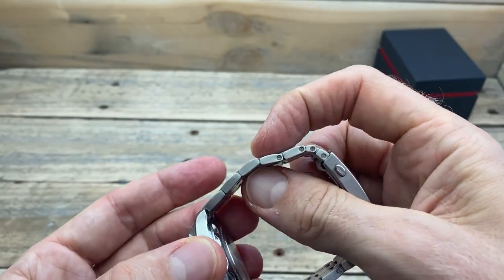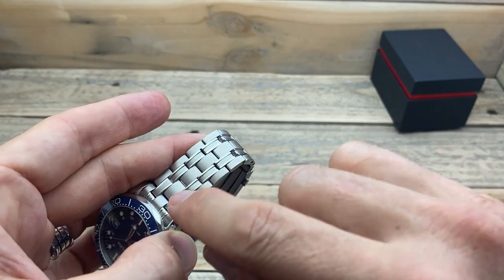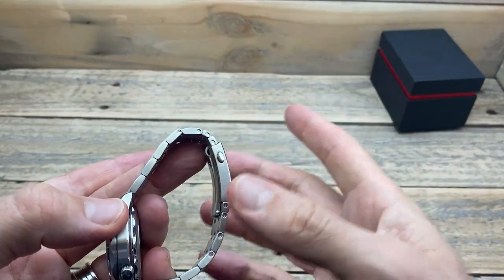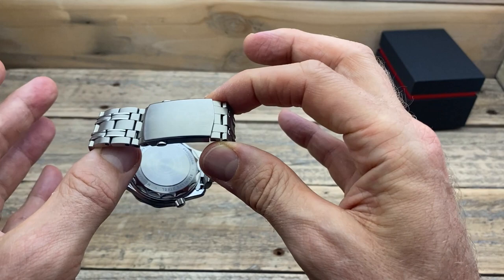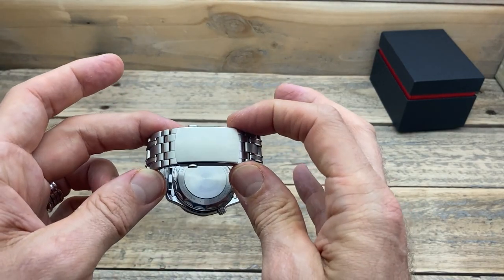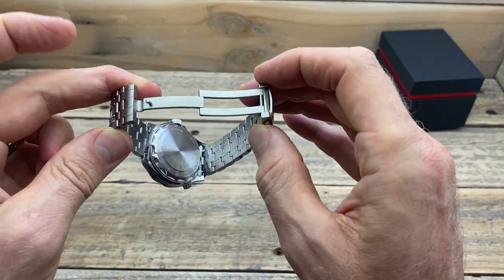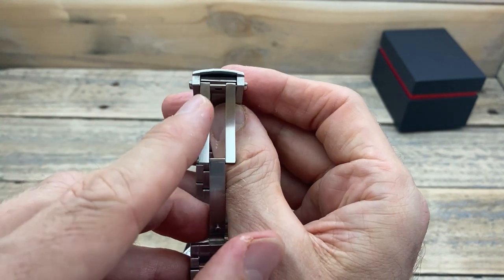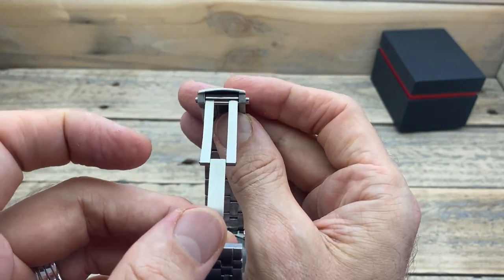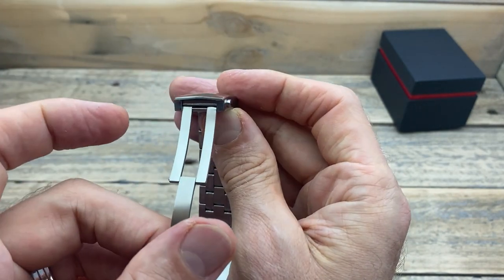The bracelet has a nice feel and thickness with screw pins, satin brushing, and high-polish insets along the edges which make it look very nice. The clasp is one of the best I've seen on any watch at any price point — really well executed, with a nice soft satin brush and twin pushers. It is fully milled, and the clasp head on top is also fully milled — very rare for an AliExpress watch. You very very rarely get it milled on the top of the clasp.